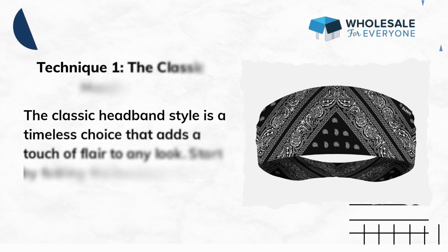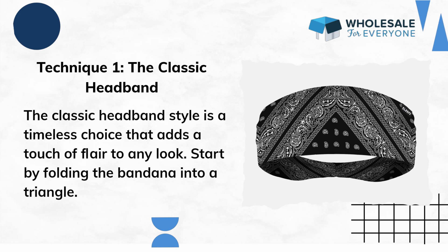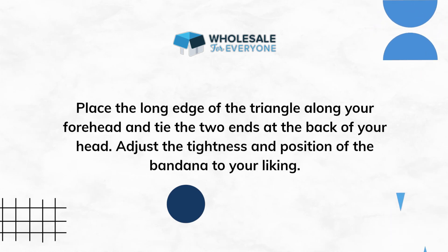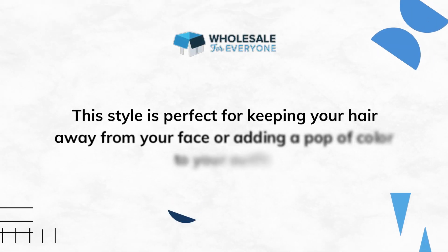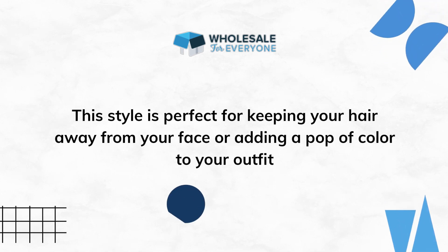Technique 1: The Classic Headband. The classic headband style is a timeless choice that adds a touch of flair to any look. Start by folding the bandana into a triangle. Place the long edge of the triangle along your forehead and tie the two ends at the back of your head. Adjust the tightness and position of the bandana to your liking. This style is perfect for keeping your hair away from your face or adding a pop of color to your outfit.